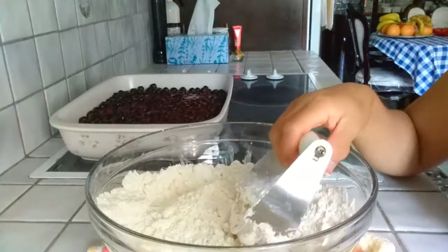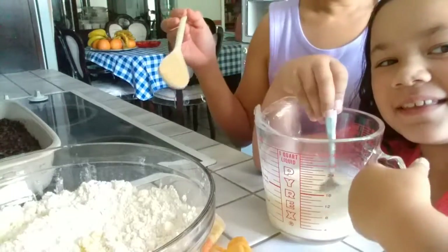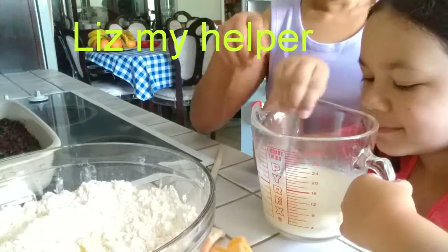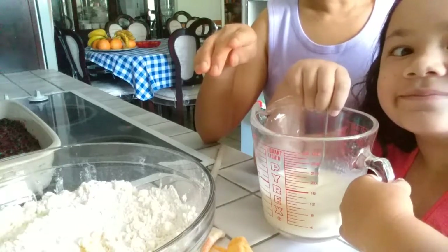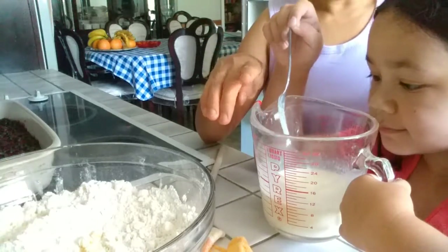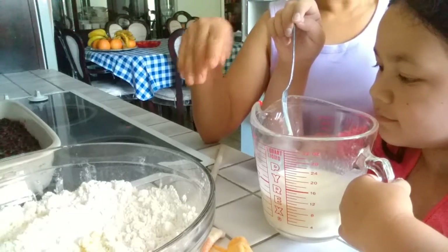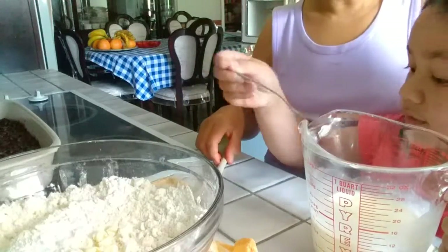Now we're going to make the liquid mixture — mixing the egg and whipping cream. This is the liquid mixture: one egg and three-fourths cup of milk or cream. We have cream, so we use the cream. Pour it into the flour and butter mixture.